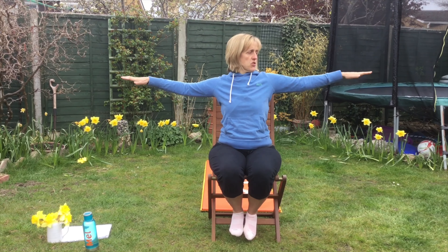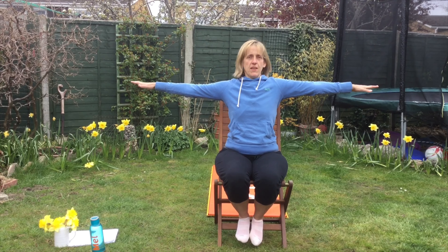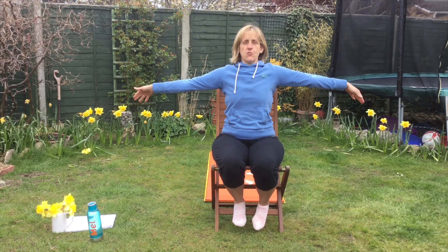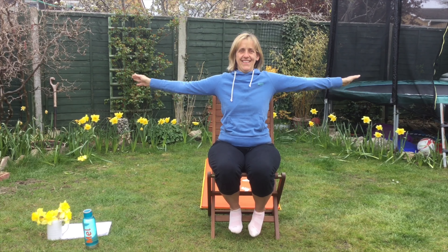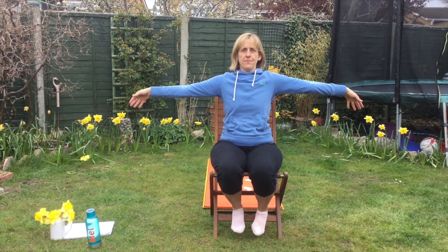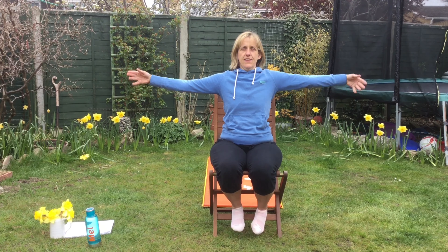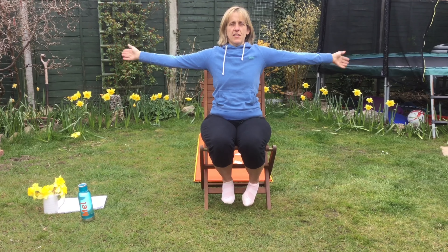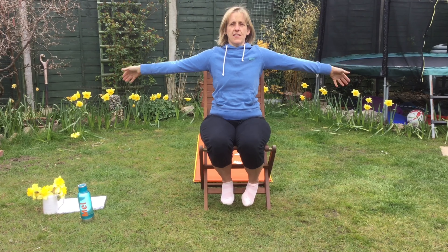So moving on, we're going to do some circles. Arms out, and we're going to just be circling our wrists around. These are called concentric circles. Try and do it as long as I am, even though your arms might be getting a little bit tired. Okay, we're going to change direction. Fantastic, keep it going. Another ten seconds.